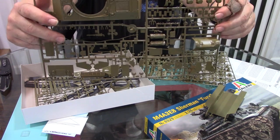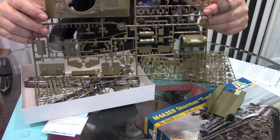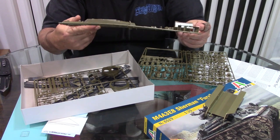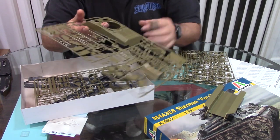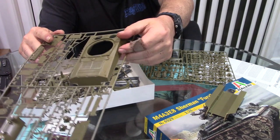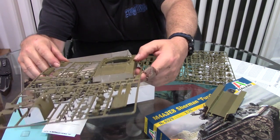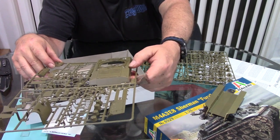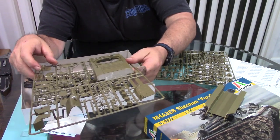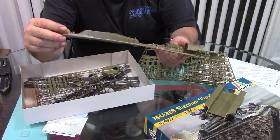If I didn't know better, I'd swear this tow cable is the same one that Tamiya has used on their Sherman kits for decades. There are very light scribe marks on the hull for where the tools and pioneer equipment go, but it's not so bold that it would be difficult to remove. This also gives the opportunity for some super detailing if you wanted to put some photo-etch clamps and tie-downs on it. I like that.